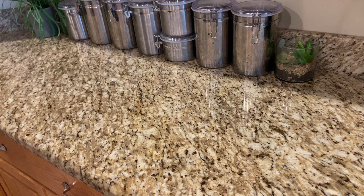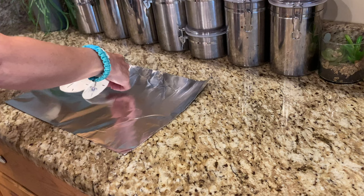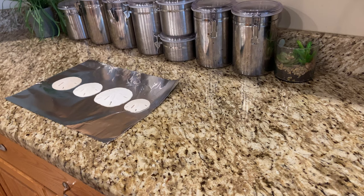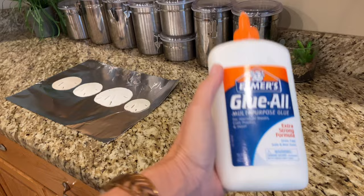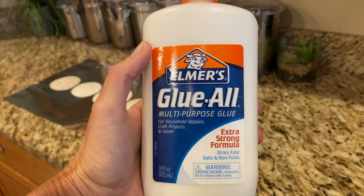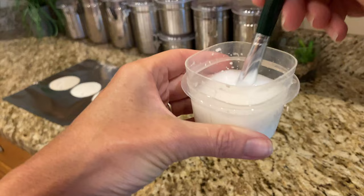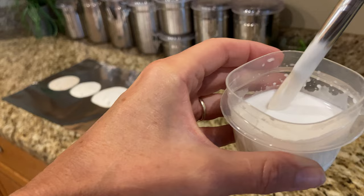I'm using aluminum foil because it's easy and pretty much everybody has it — it works best for me. I tried with paper and it did not work, so that's when I decided to use something that the sand dollars and glue will not stick to. For the glue-water mixture, it's a one-to-one ratio — however much glue you have is however much water you add. I fill the container halfway with Elmer's glue and fill the rest with water, then mix it really well until it's homogeneous.